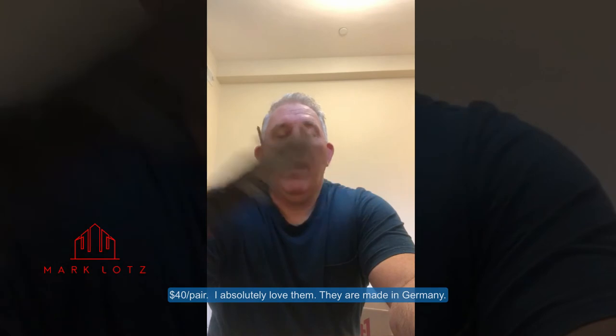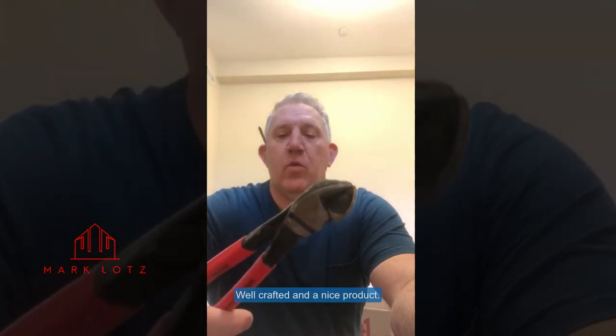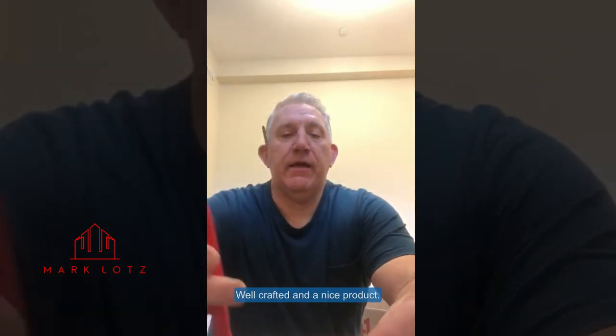These are NipX — they're about 40 bucks a pair. I absolutely love them. They're made in Germany, well crafted, nice product.